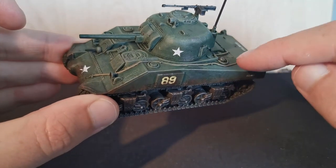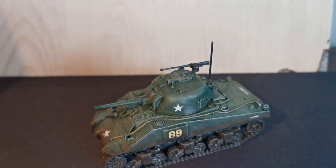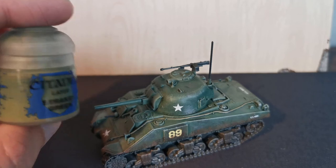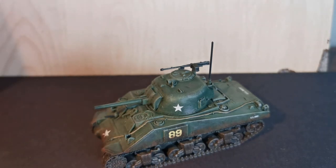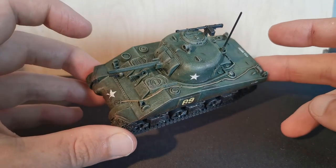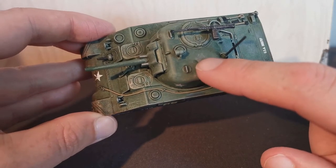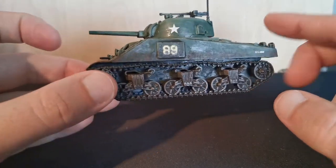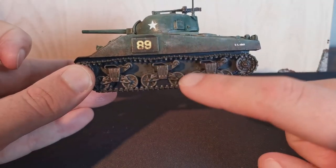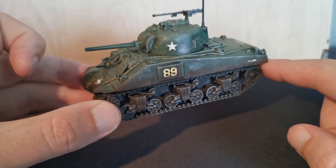It was really easy. I dry brushed over the top with a Citadel green — it was Strachan green — dry brushed straight over the top, then added a little bit of white, just kept working up from there. For the tracks I did Lead Belcher, just dry brushed over that, and then also did a brown as well.